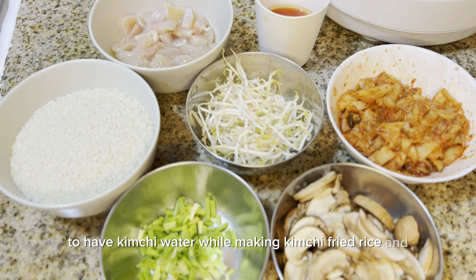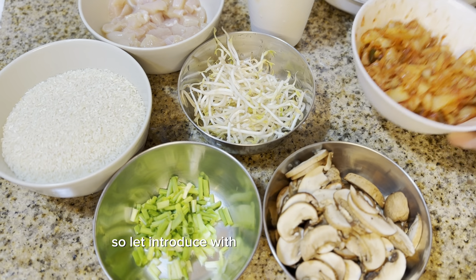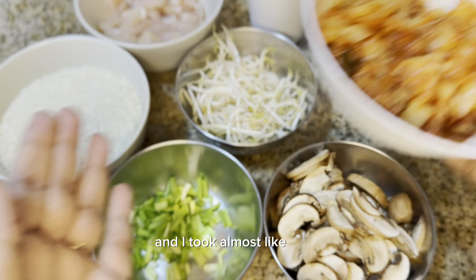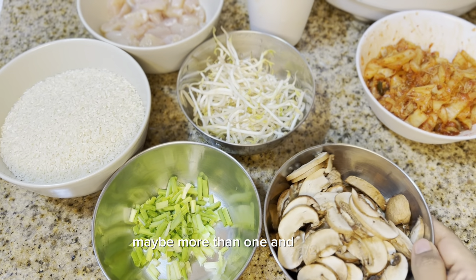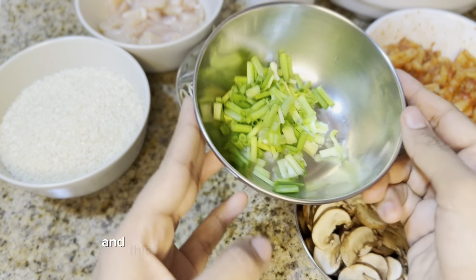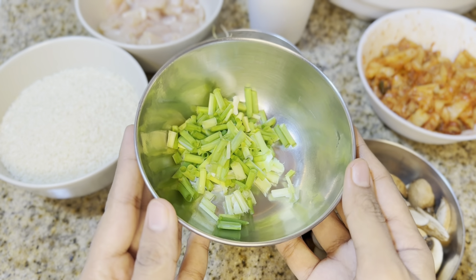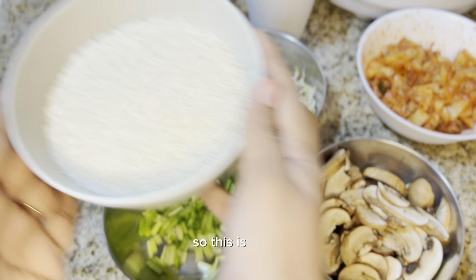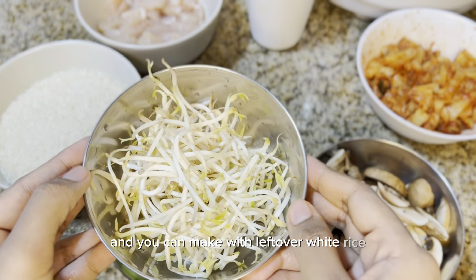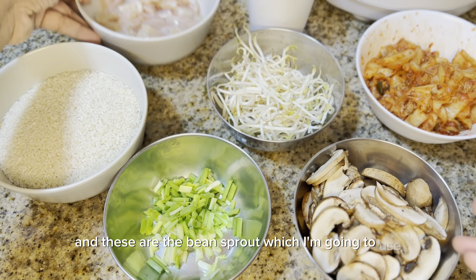These are the ingredients I'm going to use. I have kimchi, which I finely chopped — I took almost one and a half cups. This is shiitake mushroom to give a chewy finish. And this is some spring onion for garnish and to add some green color. For rice, I use sushi rice — you can use any short-grain rice.